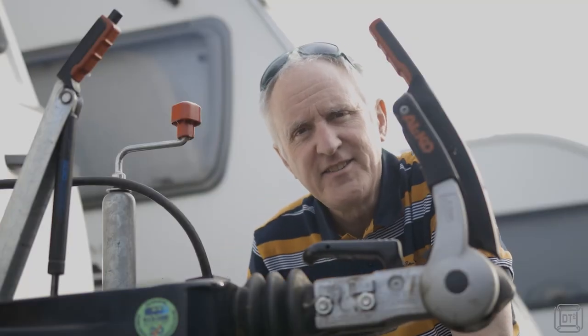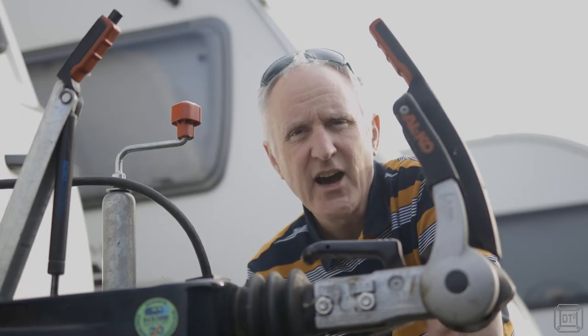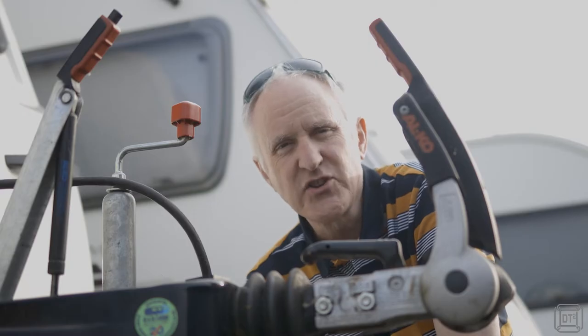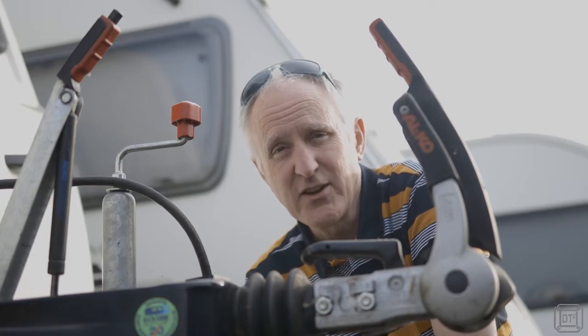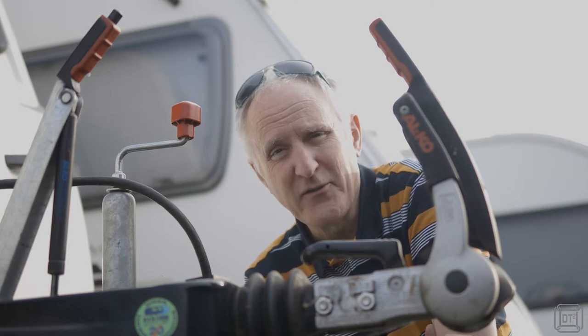Hi, it's Dave T here and this is the second of two short videos I'm making regarding problems in getting hitched and in this particular one, part two, getting unhitched, particularly with an Alco stabiliser. This is a problem that can occur fairly rarely, but if it does it's potentially an absolute nightmare. I'm going to show you firstly what can happen, secondly what causes it, and thirdly how to potentially get out of that issue.